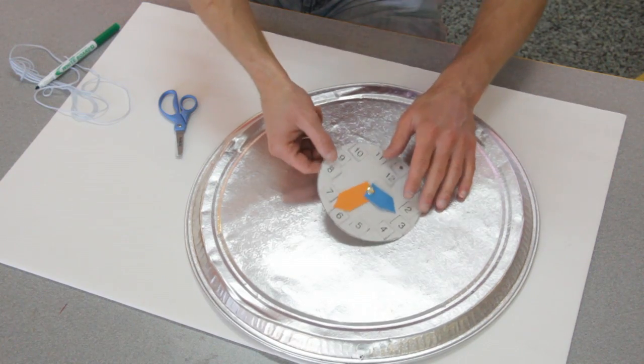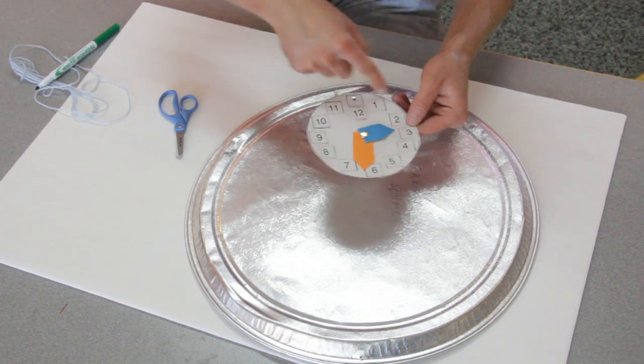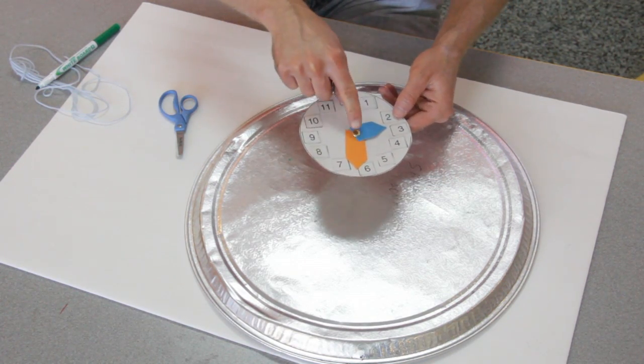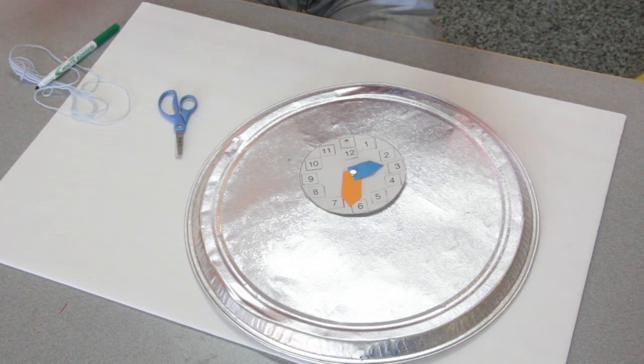Now there's one of three ways you can go with this, depending on what your goals are. One, you could do an explicit directed instruction where you already have the pre-cuts, and you demo how to make this, and then you keep the example out while they're making it, and it's pretty straightforward.